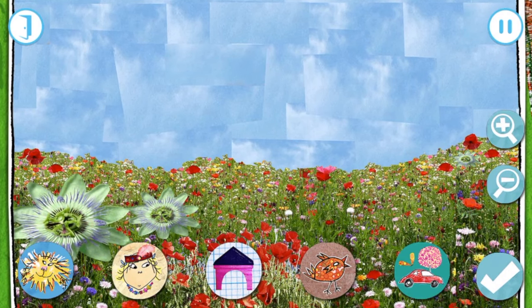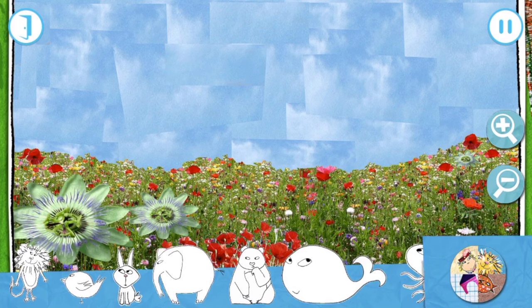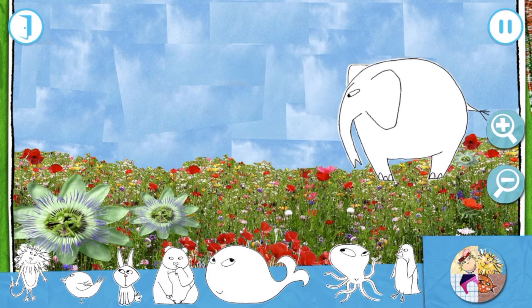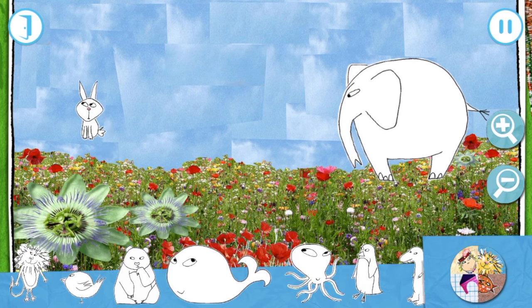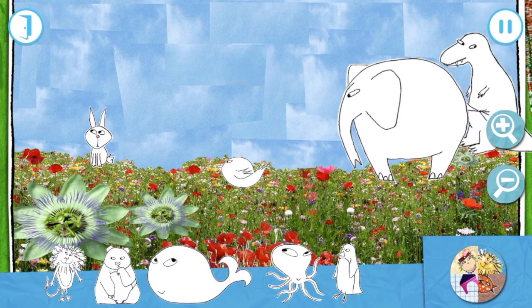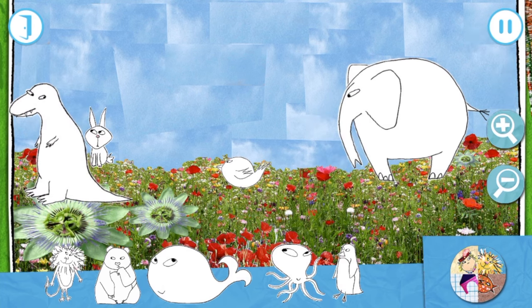Start building your town by tapping on the buttons. Drag your items from the bottom of the screen to decorate your playmat. Yes! Yes!